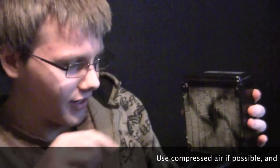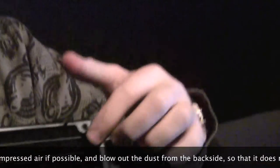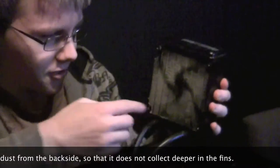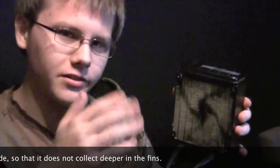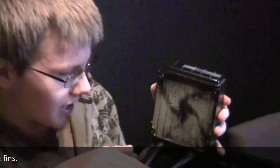If you have compressed air, please use it. Just blow all the dust out, and if you blow from this side it will be easier to get the dust out, because otherwise if you blow from the other side you'll just be pushing the dust further in. Get as much dust out as you can, then clean the radiator all along the outside with a paper towel, and make sure to clean these corrugated tubes.